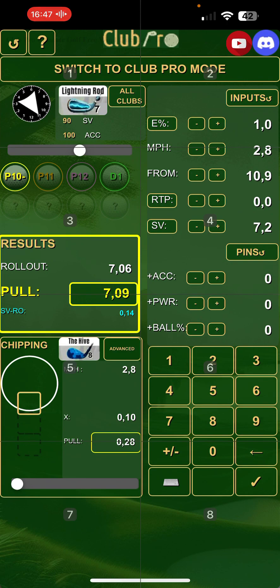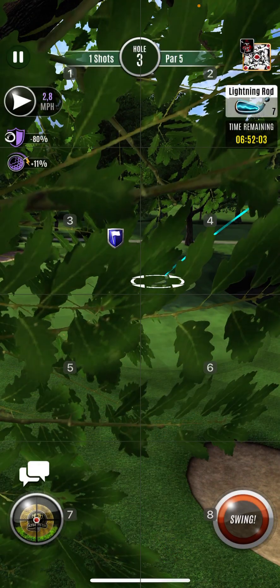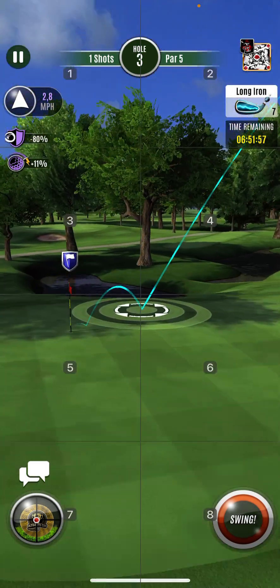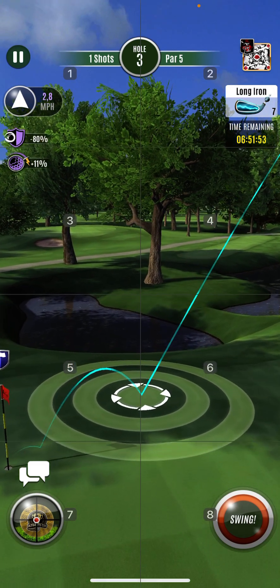And now I'm going to do my pull — maybe I'll go back here. All my setup was done. C7.2 is my shot view. 7.06 is the rollout, 7.09 is the pull, so 7.1. At the 90-degree look, look at the pull — it's really flat, so it shouldn't be a problem.